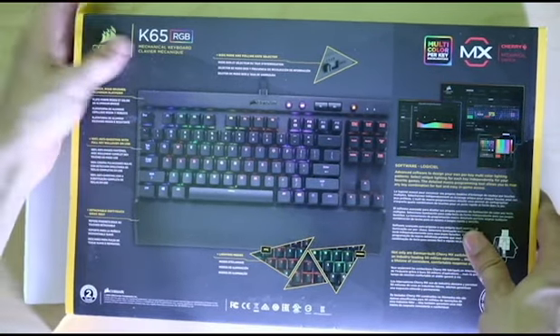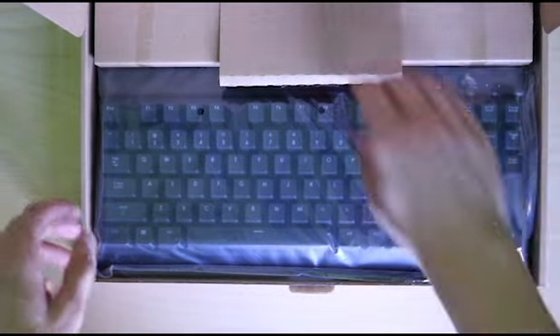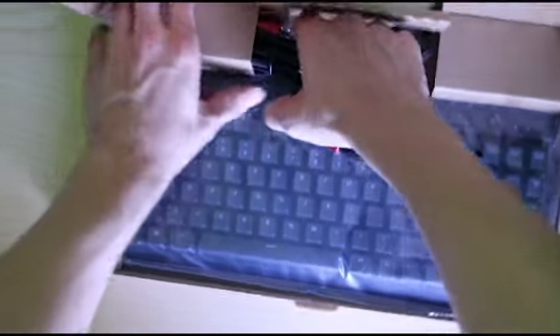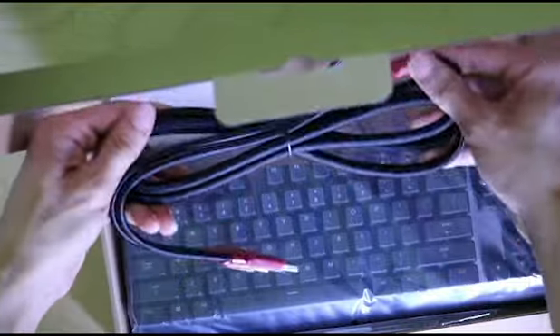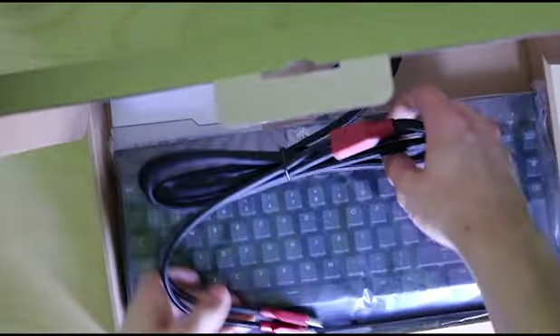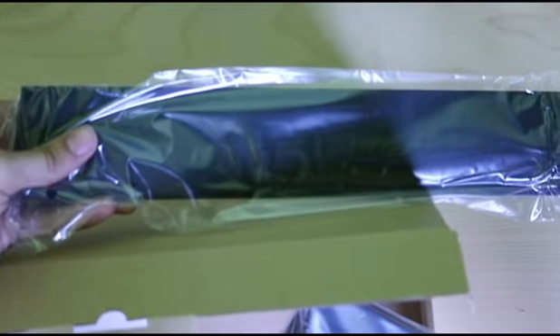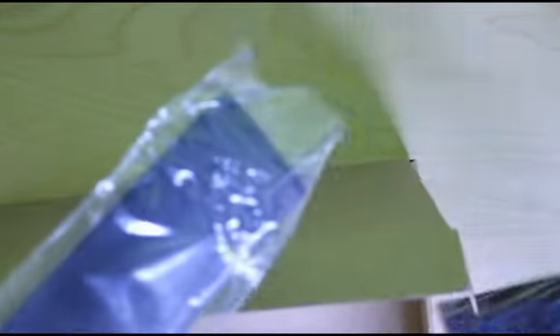So after trying to unbox, we are greeted with a keyboard that's wrapped in a protective plastic. The cable is braided very well and it's pretty long — I would say probably about six feet. The instruction manual is obviously underneath, but we'll probably never read it. And here is the attachable wrist guard.